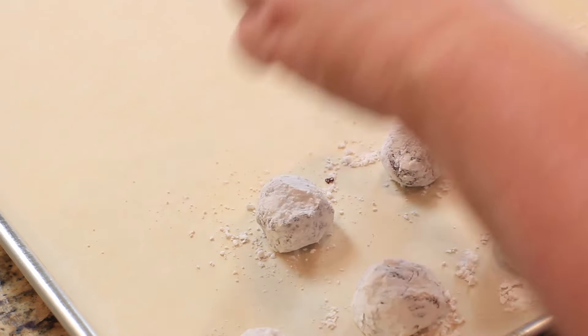We're going to bake these cookies for about seven to ten minutes at 350 degrees.